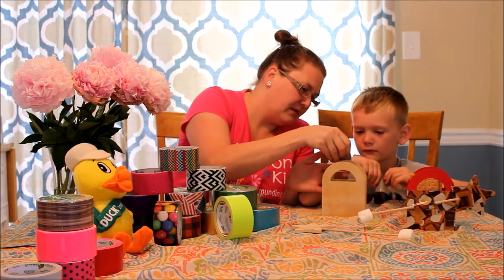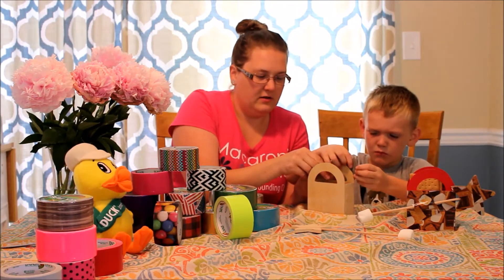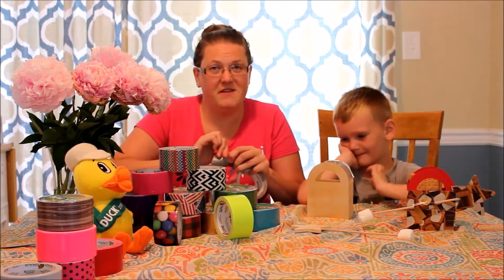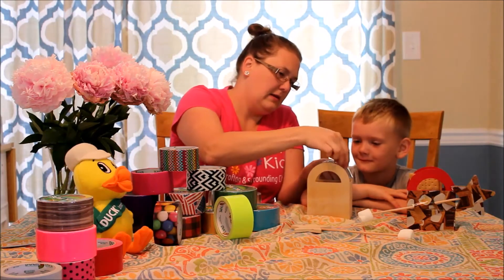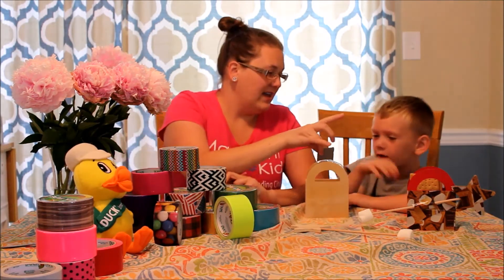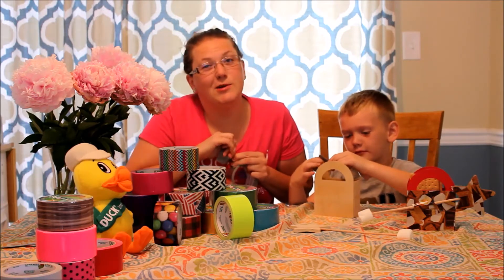Smaller pieces are easier to work with when doing this sort of project where you have to fold it over and bend it to fit. I'm going to start like this and then put it as tight as possible and then flatten it down. There's really no right or wrong for this — it doesn't have to look perfect, it just has to be functional. Always do this project with a grown-up.